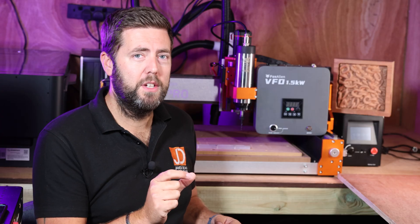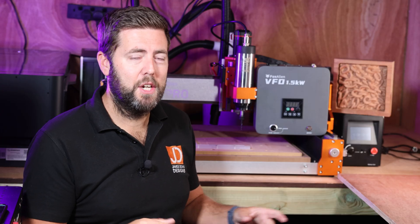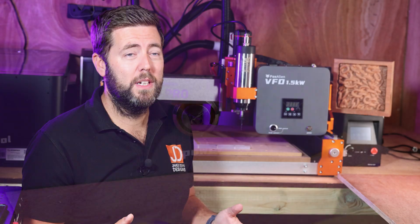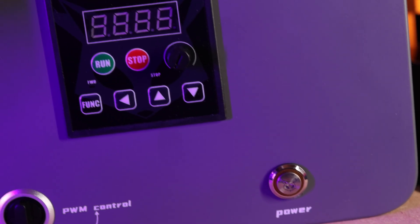If I put a monetary value against every hour I spent trying to sort that out, I can guarantee you it would have cost more than buying this outright. So no, it's not necessarily cheap, but is it value for money? Well, when you think that you can be up and running with this in under 10 minutes because of the seamless setup.